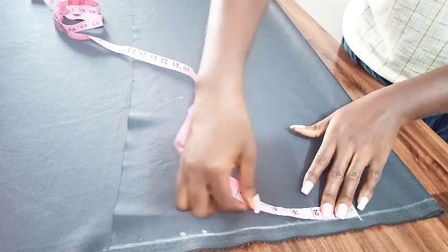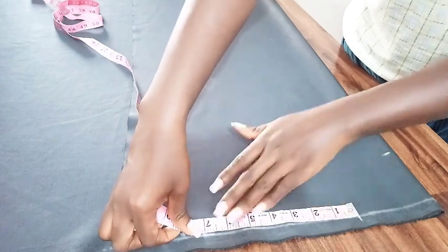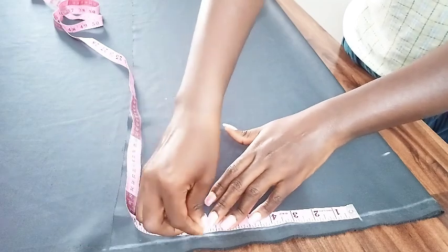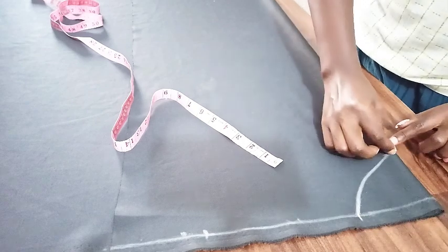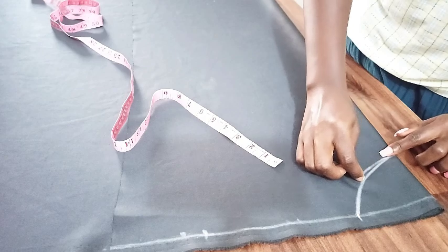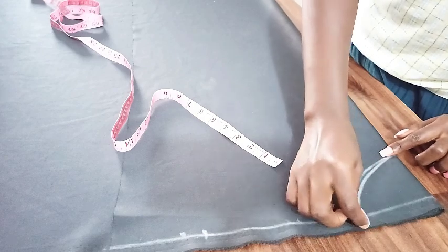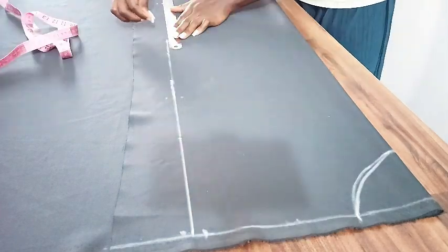I want it to be loose at the neck as well. For the shoulder I went with 7 as opposed to 4, because again it's a loose fit. You can use a french curve or just freehand the curve like I'm doing here — whichever is fine. Now I'm marking the point I made at the shoulder.